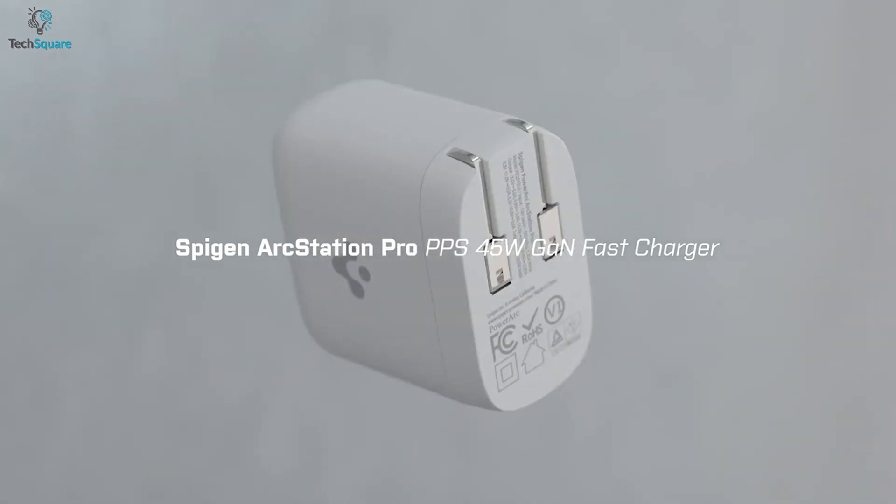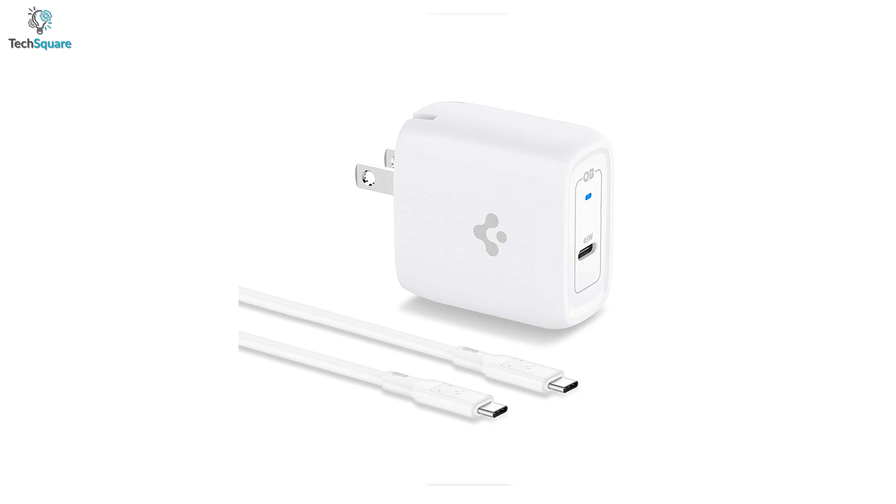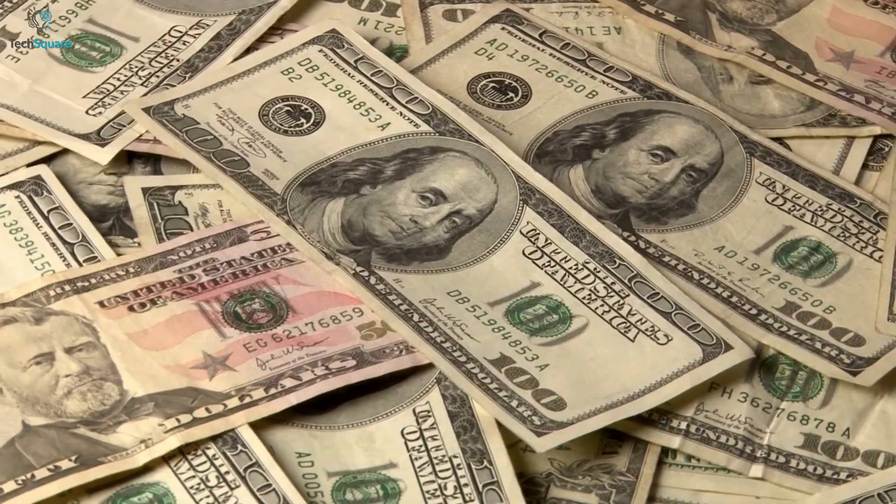Overall, for superior safety, fast charging, and compatibility, the Spigen ArcStation Pro is a highly efficient charger that comes at a reasonable price.